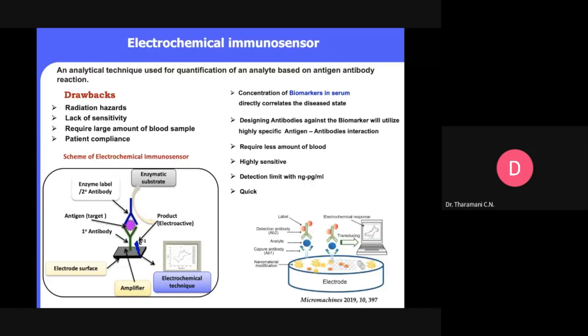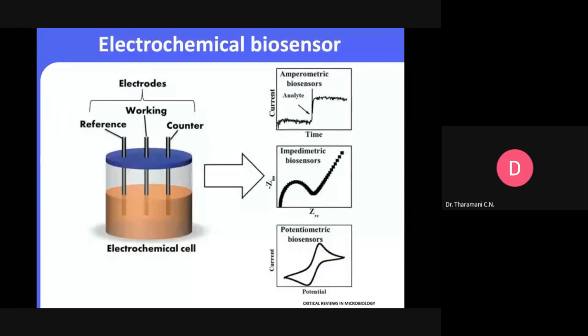Apart from the electrochemical biosensor, I use the term electrochemical immunosensor. In the case of electrochemical biosensors, we call this the direct electrochemical approach — non-enzymatic detection. For example with glucose: if you go with research papers, you'll see enzymatic and non-enzymatic approaches. The enzymatic approach requires enzymes which are very expensive.